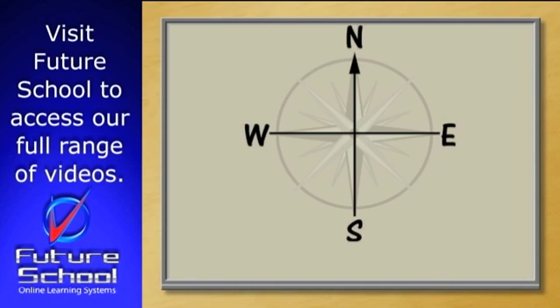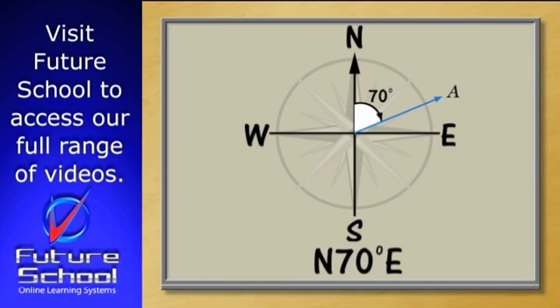Let's look at the examples we've already discussed and write them as True North three-figure bearings. We'll start with the bearing we've already looked at: North 70 degrees East. Once again we start from B, we head North and swing around 70 degrees to A. Now we know we've started from North and we've swung 70 degrees in a clockwise direction. As a True North bearing, we say this is 070 degrees from True North.